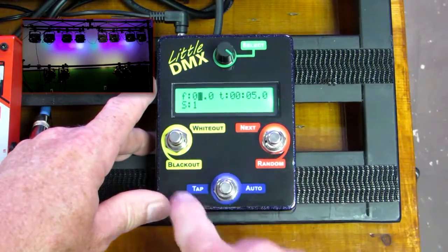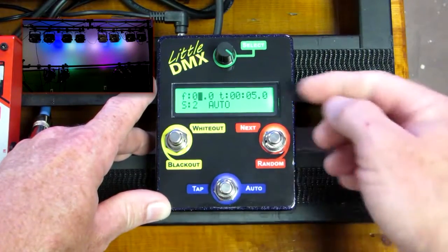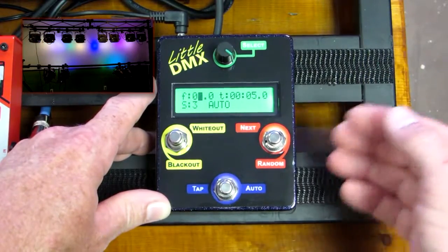So currently I'm going to put it in auto mode. For auto mode you would hold down the auto button and it goes into auto mode. So for every five seconds our scene will change with a one second crossover fade.